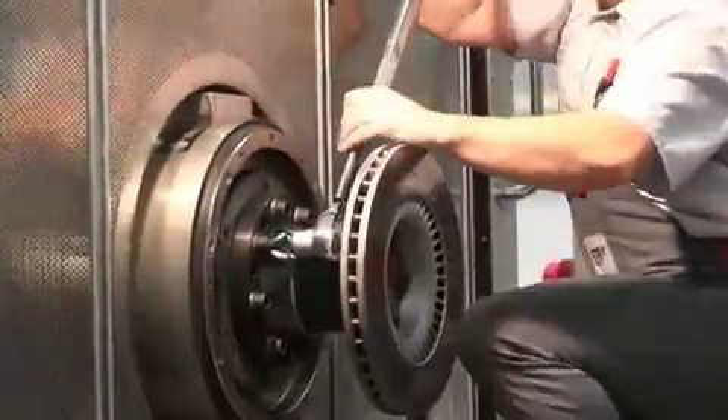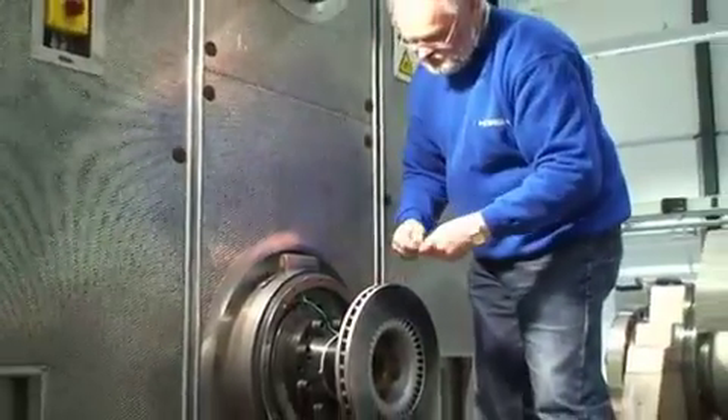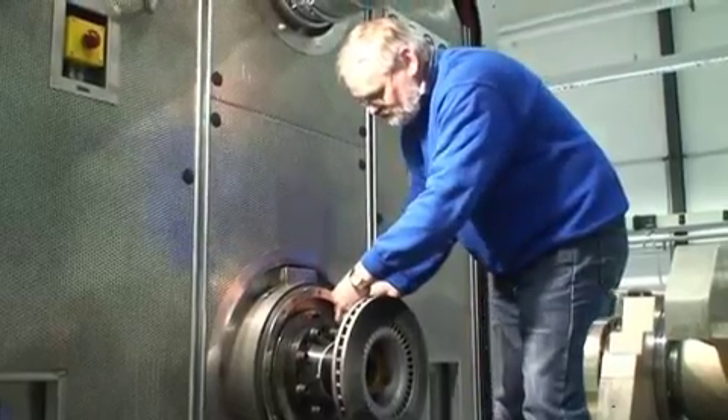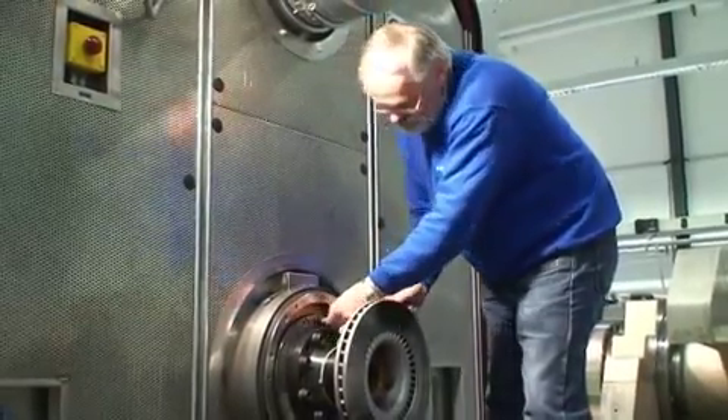We recognize that good working conditions for the operator during the rigging of test brakes or test axles are important customer requirements, an area where we continuously strive to improve.